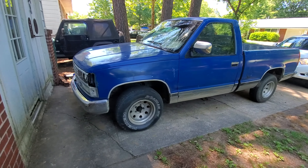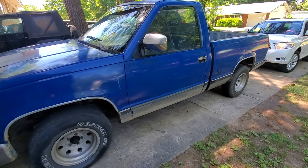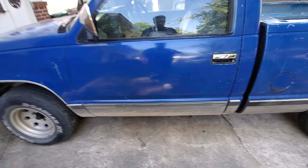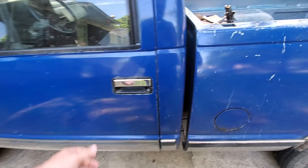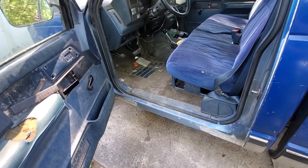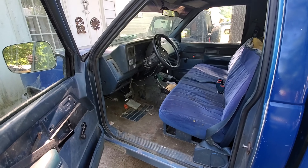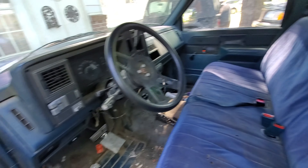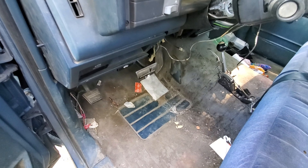Alright guys, another flip car here. This is a 1988 C1500 Chevy Silverado package. It's in pretty good shape overall for the year, and you can see the interior here.